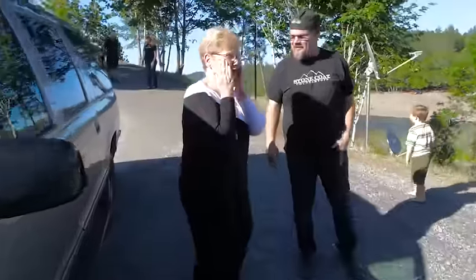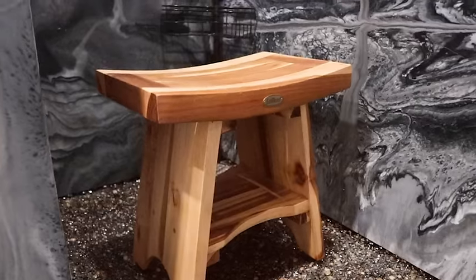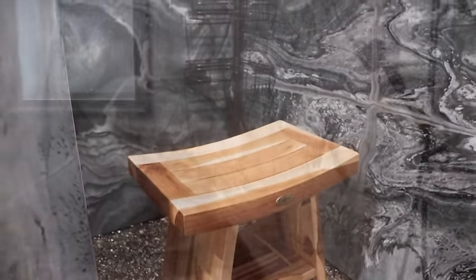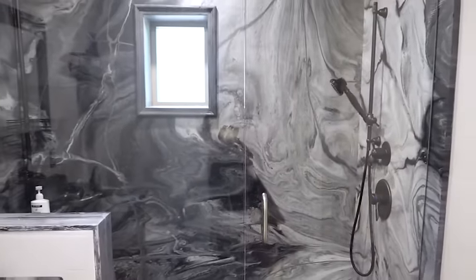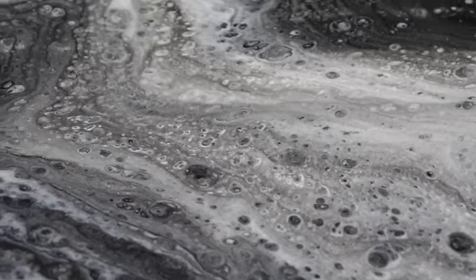We used River Rock to make this river house come to life. We transformed the whole project for my mom and dad. In this video, we're going to show you the shower step-by-step. The process is right here, right now. Stay tuned.